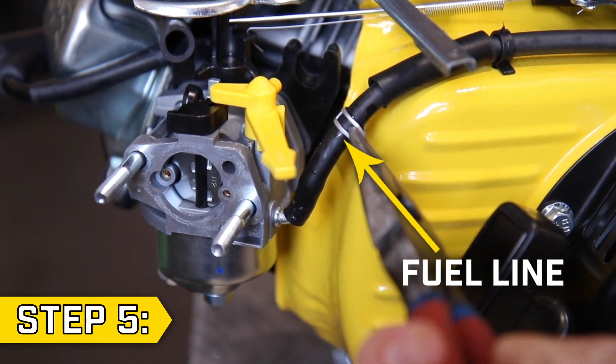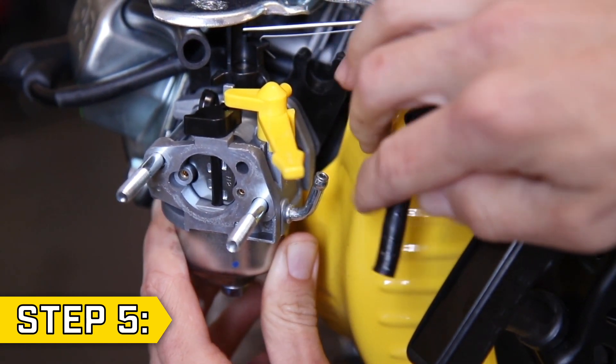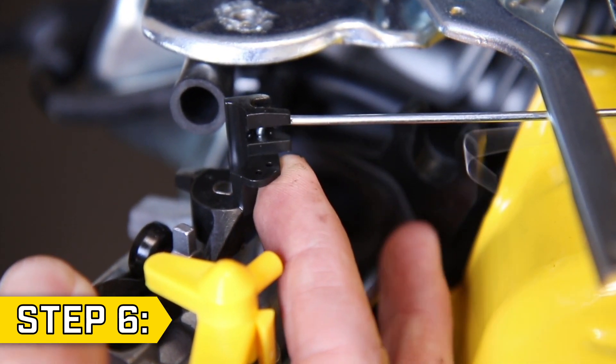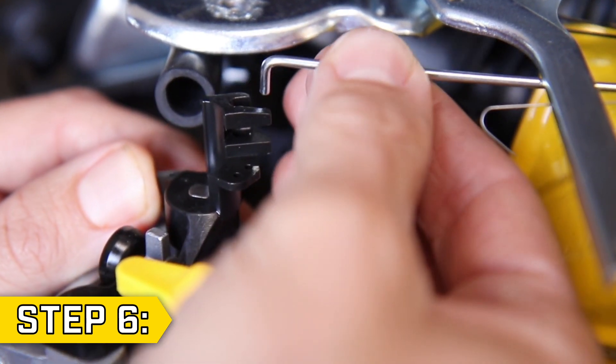Step 5. Use a pair of pliers to loosen the clip, then remove the fuel line from the carburetor. Step 6. Slide the carburetor part way off the studs and disconnect the throttle return spring. Then lift upwards to remove the governor rod and slide the old carburetor fully off the studs.